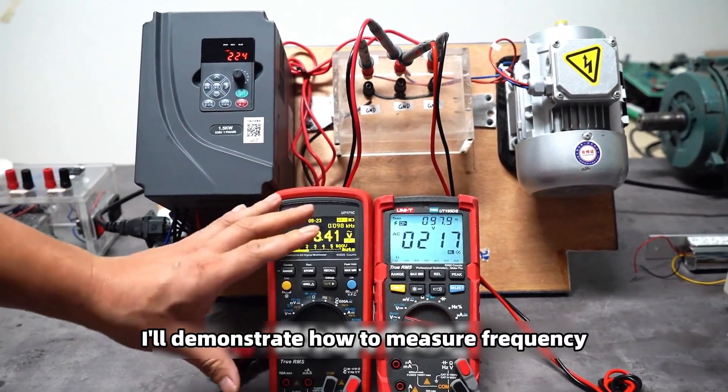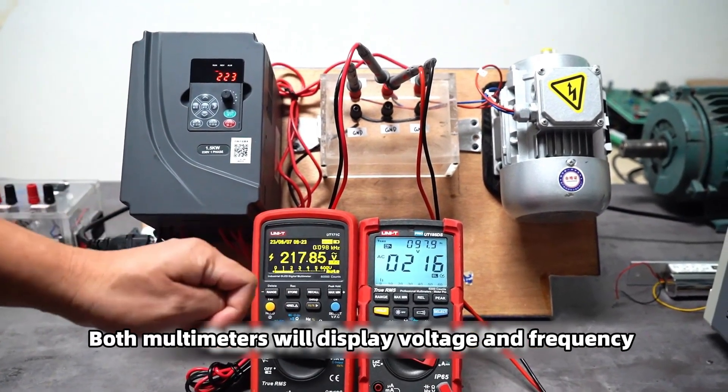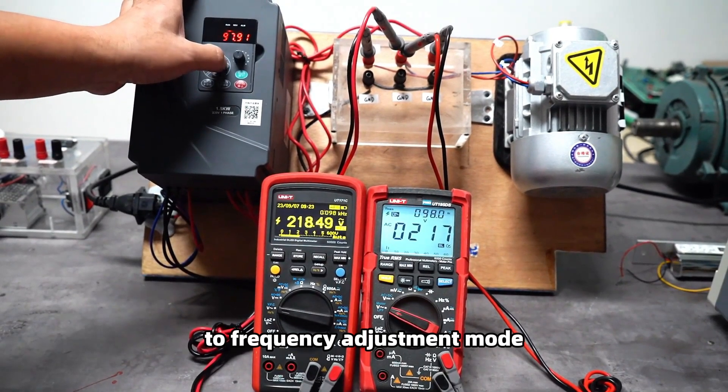This demonstration shows that we need to use LPF mode for output voltage measurements with UT171C and UT195DS. Next, I will demonstrate how to measure frequency. Both multimeters will display voltage and frequency simultaneously on their screens. I will set the frequency converter to frequency adjustment mode.